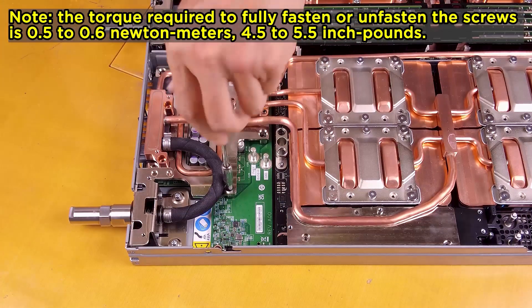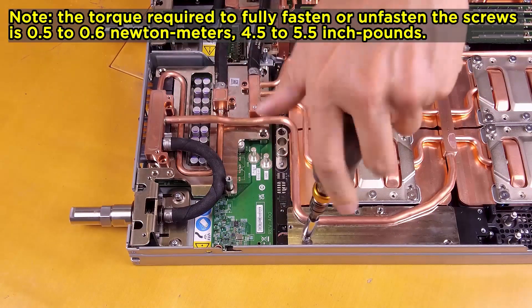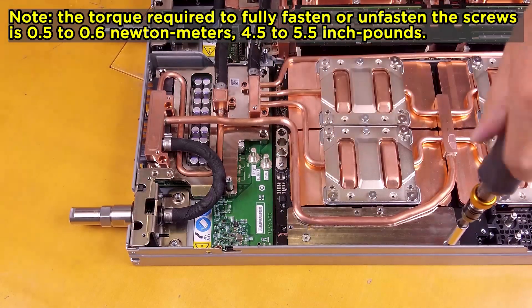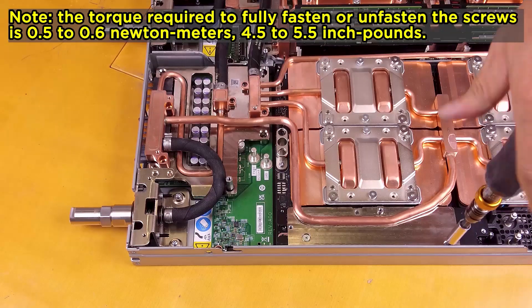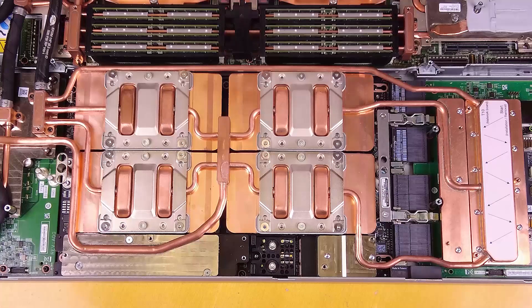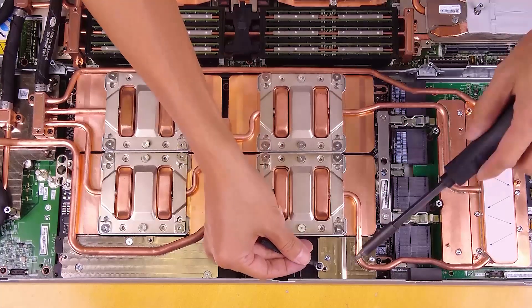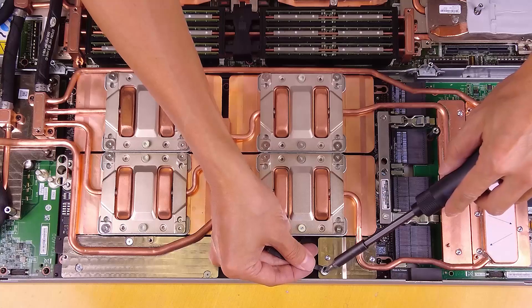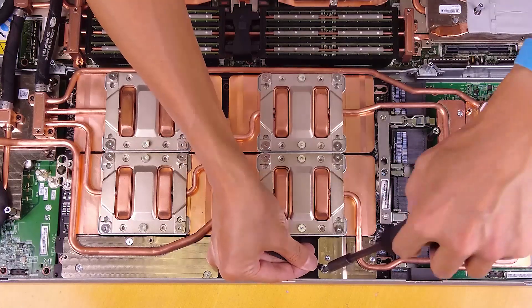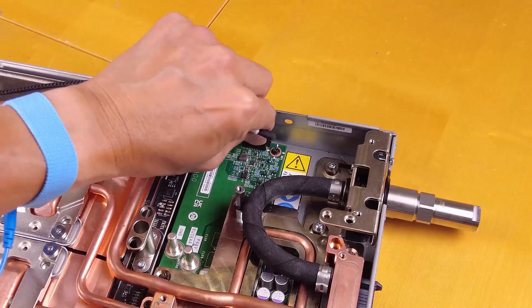Fasten the one hex screw and three PH1 screws. Fasten the cable tie to the GPU board. Connect the carrier board power cable.